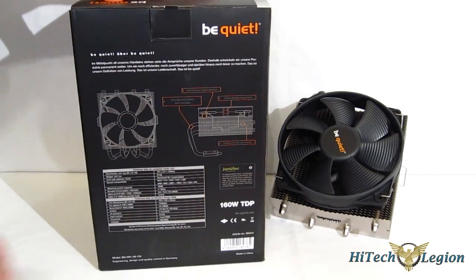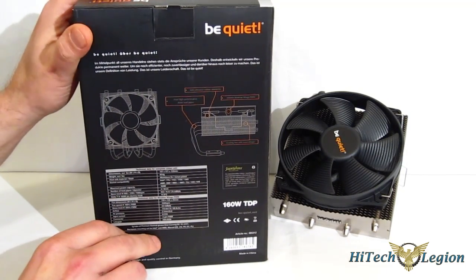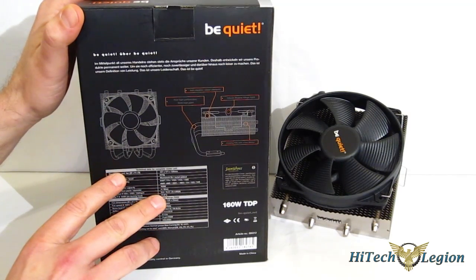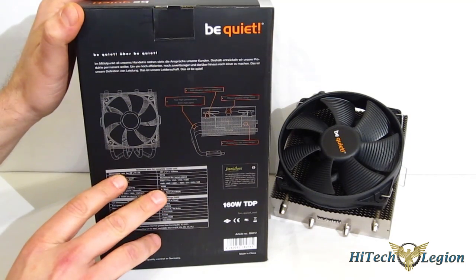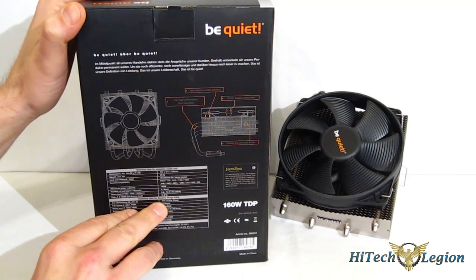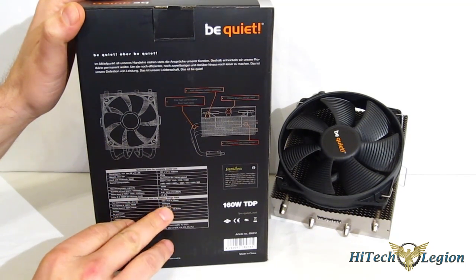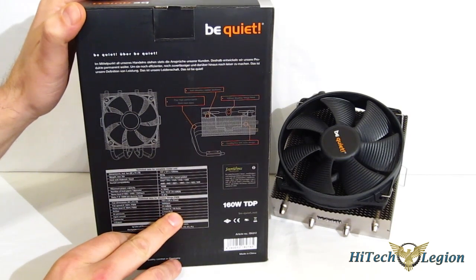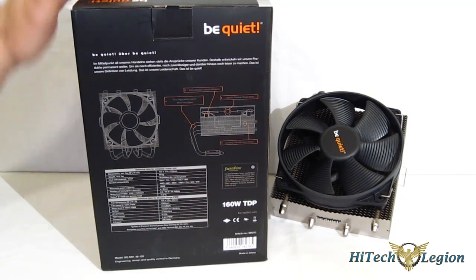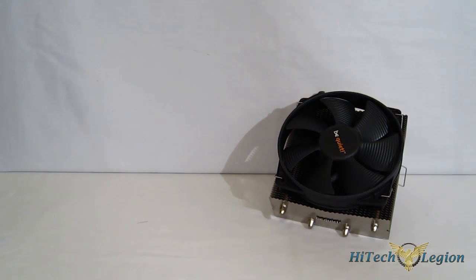Going around back, you get a look at some more specifications as well as the line drawing. Looking at the specs, you can see it's only 126mm tall with the fan installed — that's very short, so you're going to be able to fit this in just about any case. It won't fit in HTPC cases, but at 126mm tall the space factor is far less of a concern. It weighs in at only 654 grams, and the 135mm by 25mm Silent Wings fan runs at 1500 RPM, capable of 66.8 CFM at only 23.5 dB — a lot of air movement with very little noise. We've seen this from the Silent Wings fans before: great air movement at minimal noise levels.